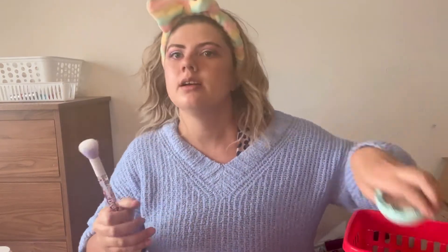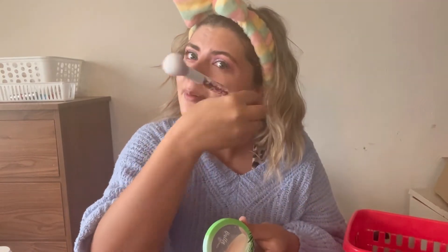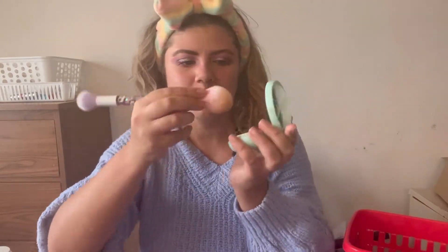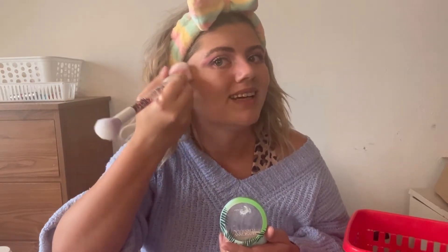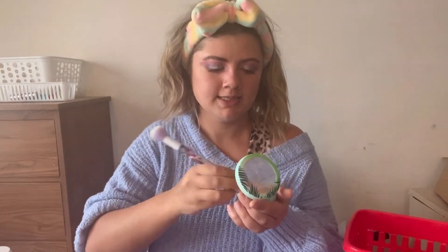We're going to go in with the Physicians Formula Butter Bronzer. I've been using this all the time lately because I'm trying to pan it — I'm kind of getting sick of using it at this point, but I didn't come this far just to come this far. This is how I've been doing my bronzer lately — starting here and kind of bringing it forward for a more subtle look. I've really been liking how it's been looking.